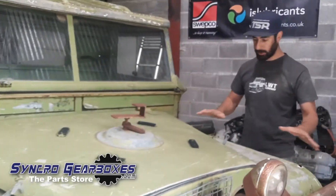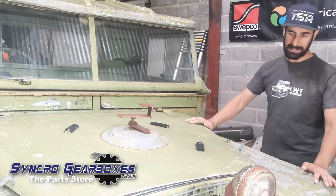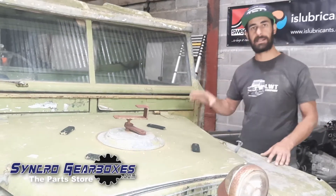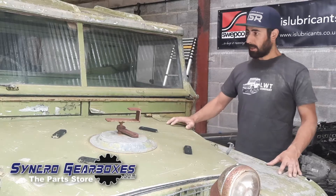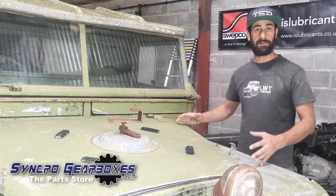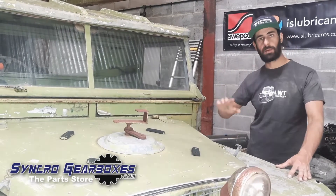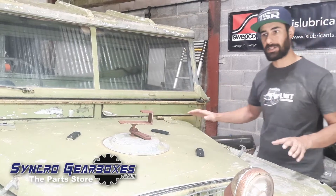We're going to keep all the dents and all the holes. We might lightly sand this down and just clear coat it so it looks more or less as it is, keeping it looking original. But we do want a functioning vehicle that will actually work, so we'll restore the axles and stuff like that, but quite tastefully — so it doesn't look super shiny and become the kind of car that sits in the garage and never gets used.